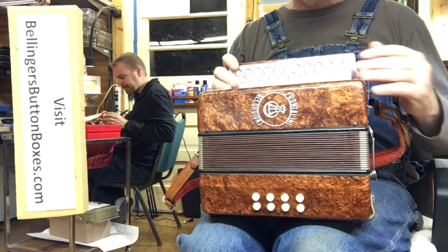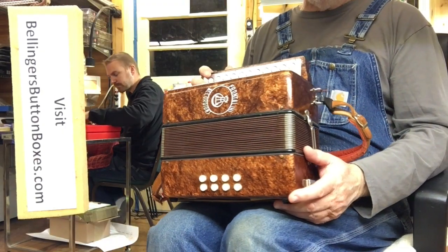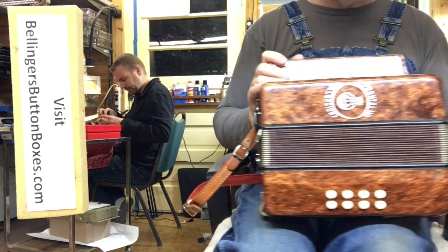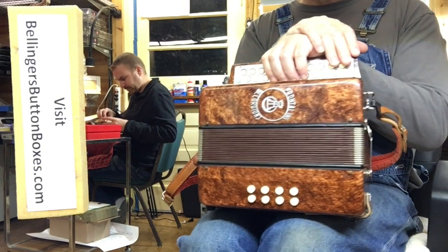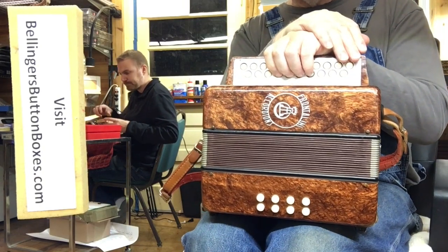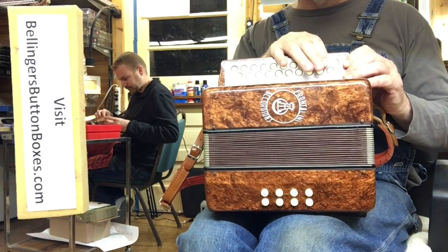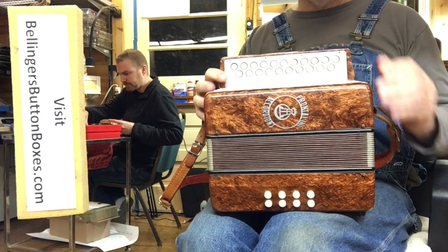Beautiful, nice Italian reeds — they're very responsive and they sound nice. It's been tuned Viennese with plus-minus tuning: two voice, no stops, with about three hertz tremolo on the low notes up to about six hertz tremolo on the highest notes.